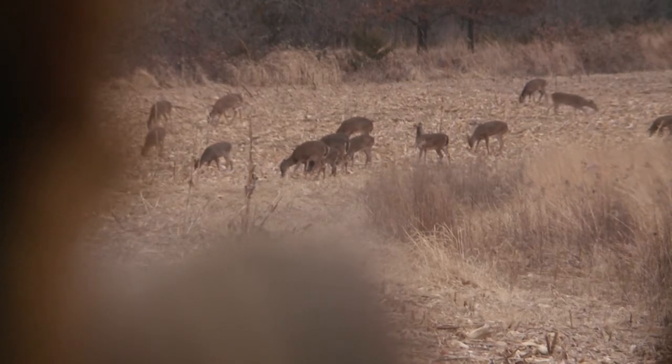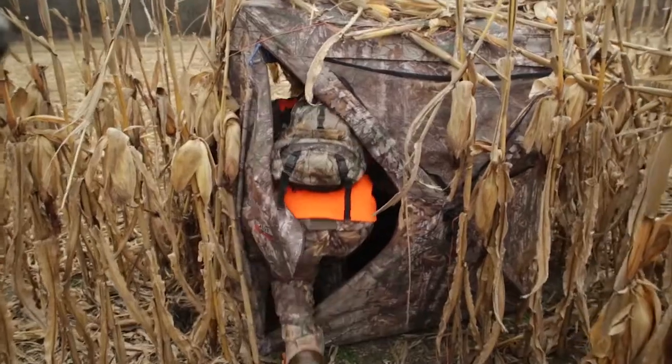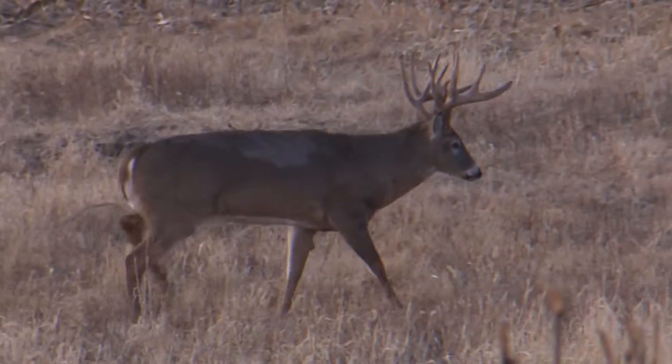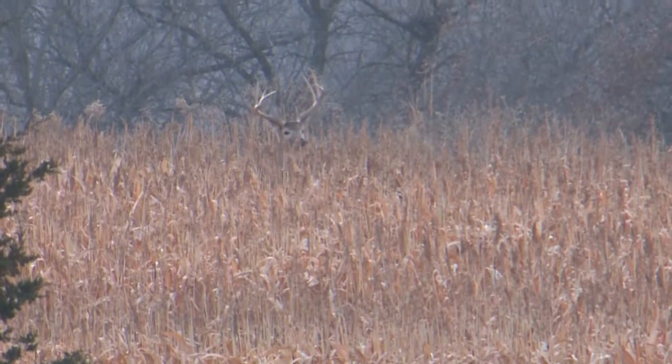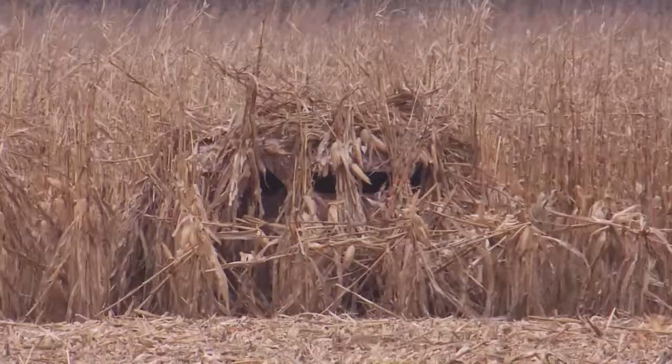Mr. Don has his blinds set up where we can sneak in from the back in the standing corn. We just got into this blind, and I guarantee you there are 12 to 15 deer in here. A little trick that Don started doing a few years ago, and that's now a primary trick in the freak's arsenal, is brushing the Ameristep into the corn.